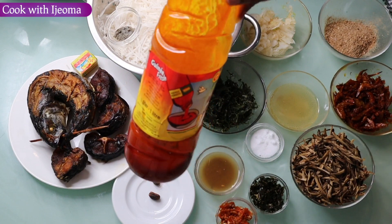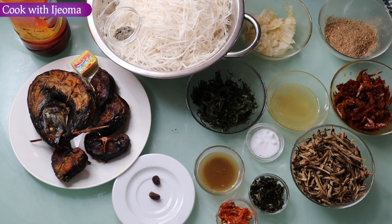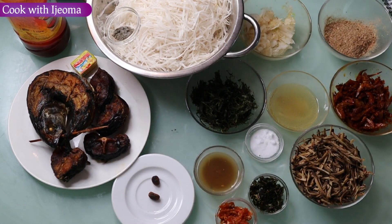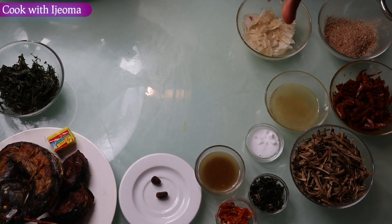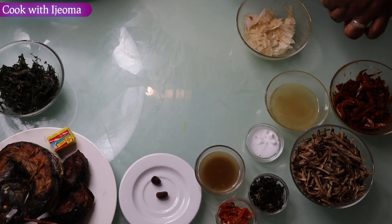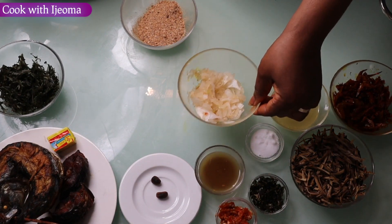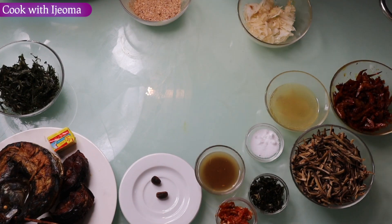I have this oil — guinea fresh. So all these are the ingredients I'm going to use in making this abacha. First of all, I'm going to pour the oil into the pot, then add a little bit of onions with the crayfish, then fry it about three minutes and bring it out.